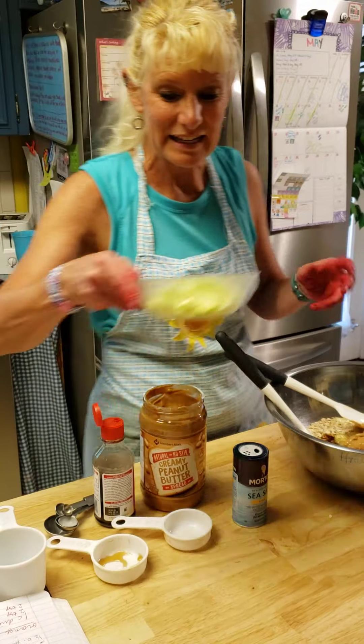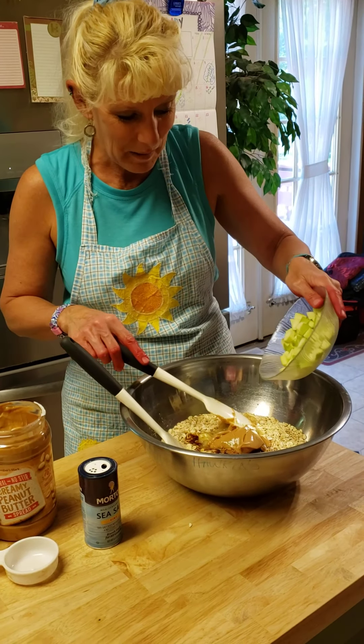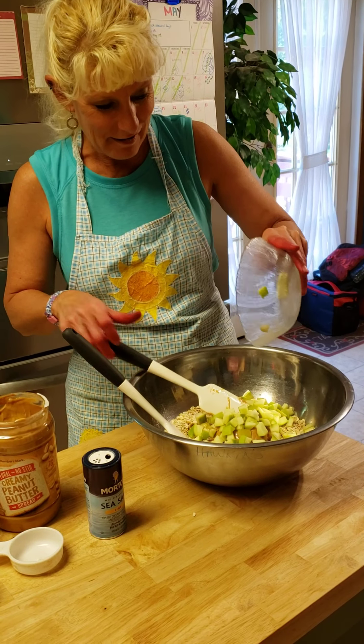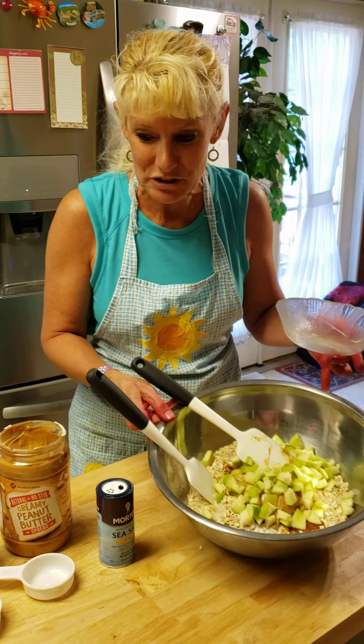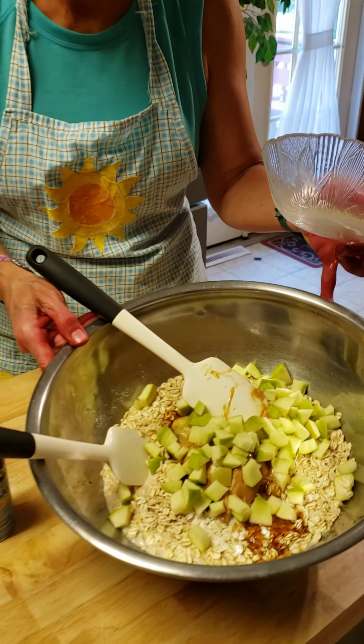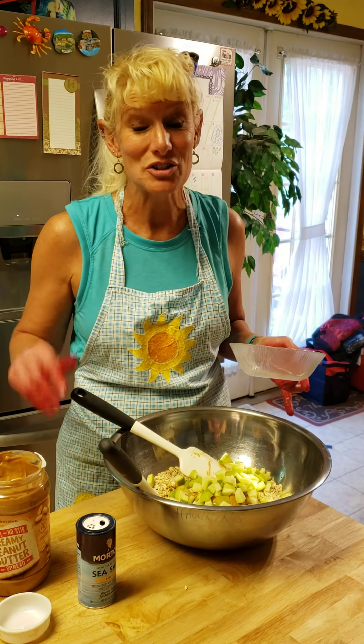The last thing I'm going to need is some apples, so I'm going to go ahead and dump my apples in. In just a few minutes I'm going to have this all stirred up. Take a look at what it looks like now, and come back in just a few minutes to see it all mixed up.